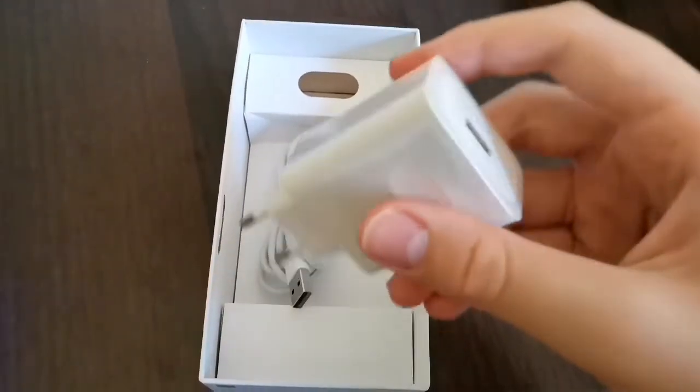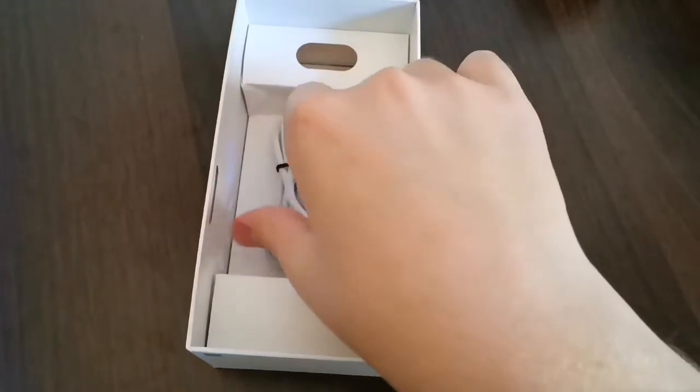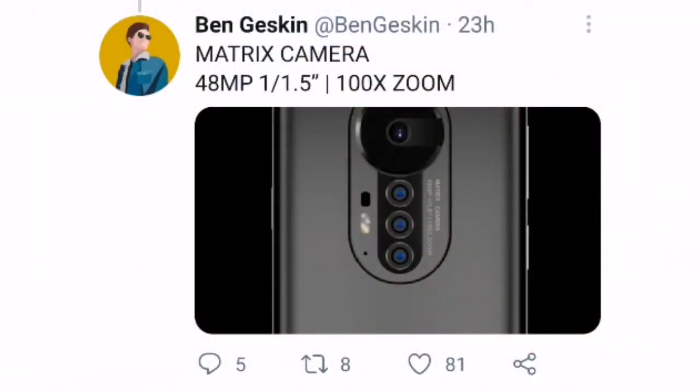However, higher models are likely to come with a 50-watt wireless charger and a 100-watt charger. Also, the Honor Magic 3 may feature a 48-megapixel camera with a 1/1.5-inch sensor and 100x zoom support.